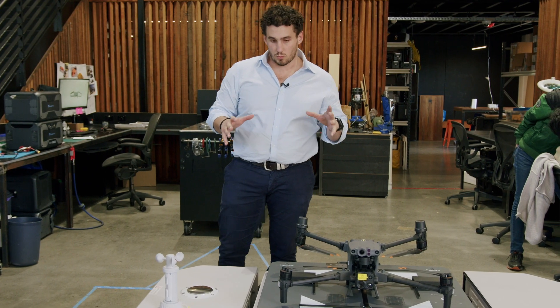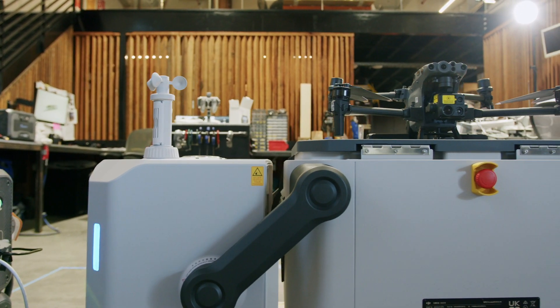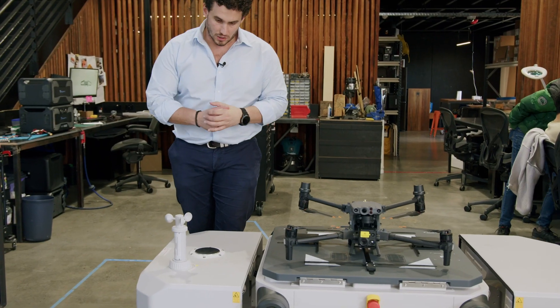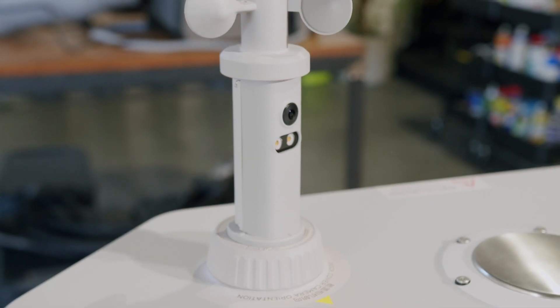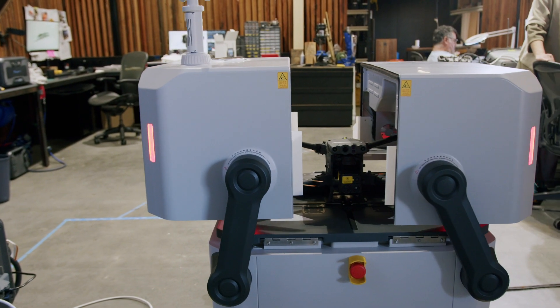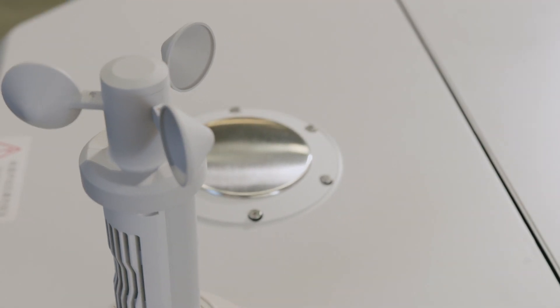What I'm going to run through right now is what it really takes to operate this technology and the types of tech we have enclosed in this system. Starting over here, we've got a wind anemometer, a camera that identifies the box opening and closing to give it situational awareness, and a raindrop sensor on the right-hand side.